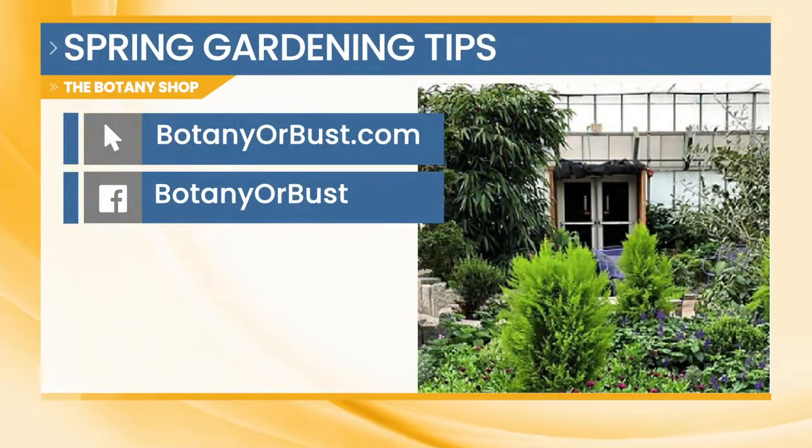Absolutely. And you have a website? We do — BotanyOrBust.com. It's right there on the screen. And of course, you can always find them on Facebook as well. I'm all about these cookies — the fact that I thought it was soap is hysterical. But they're tasty and they're delicious. There are just so many opportunities — Mother's Day is around the corner and it's hard to find something for mom. This is a great opportunity, and it's local, so check it out today.